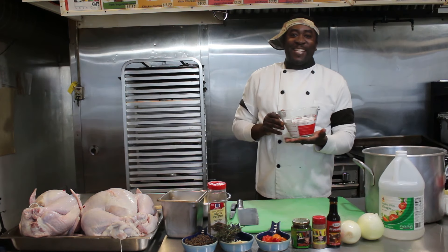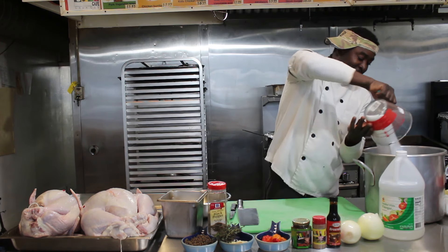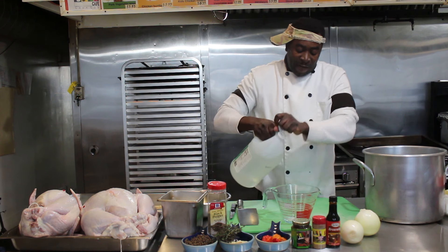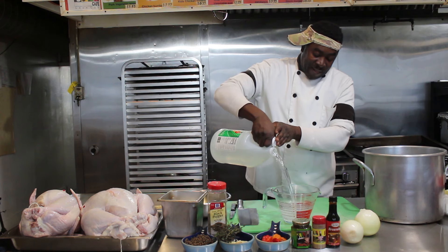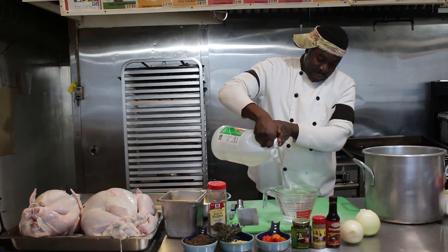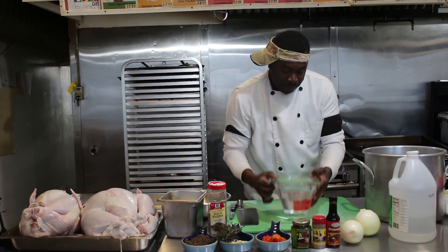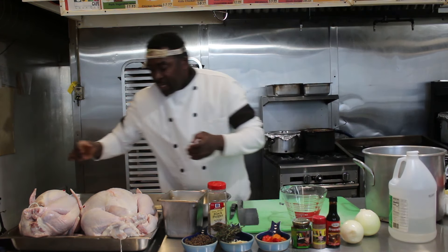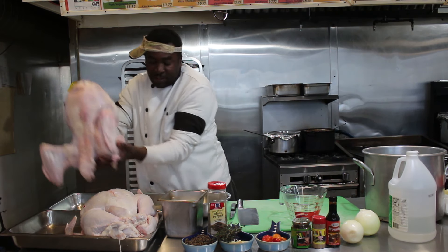Let's get started. Right here I have three cups of salt — I'm going to add it to this pot of water. To that I will add five cups of vinegar and stir it into the water. Now I will add my turkey into this water.